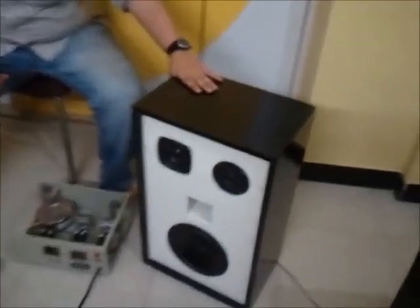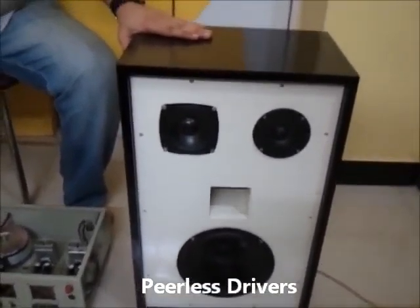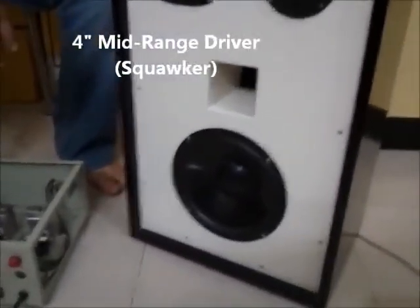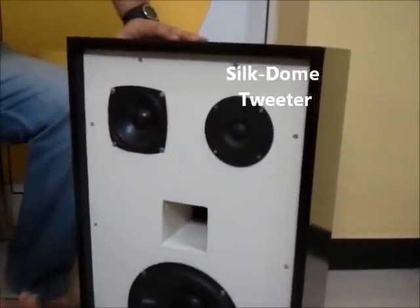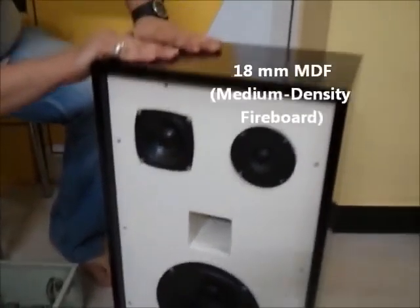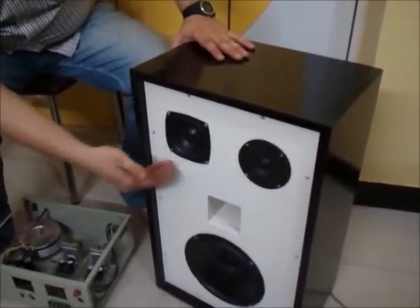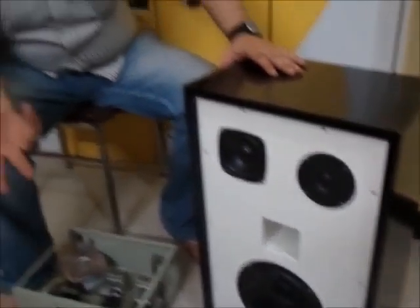We have made two sets of speakers. This is a 3-way speaker using PLS fabricant drivers. This is an 8-inch woofer, 4-inch mid and silicone tweeter. This cabinet is made out of 18mm MDF, insulated with foam material inside. Both the speakers have two individual crossovers.